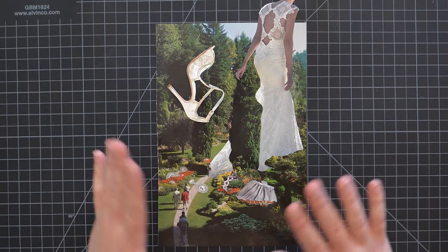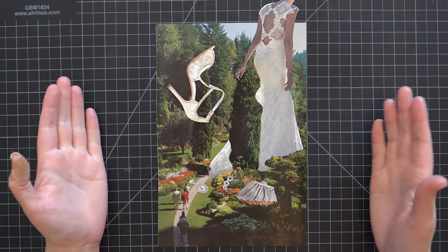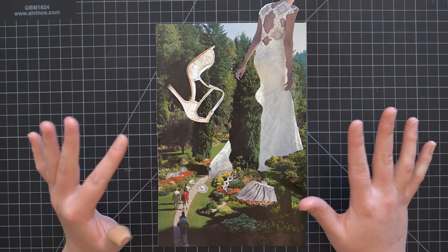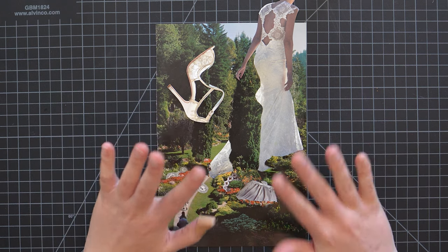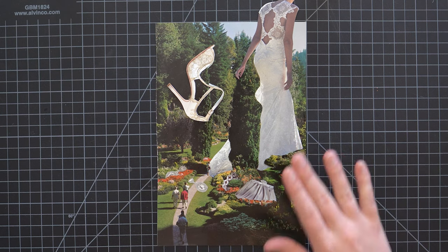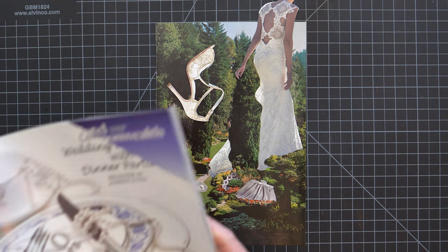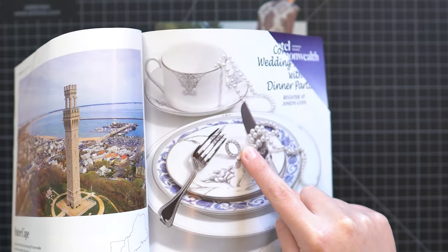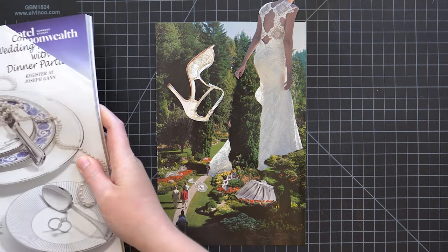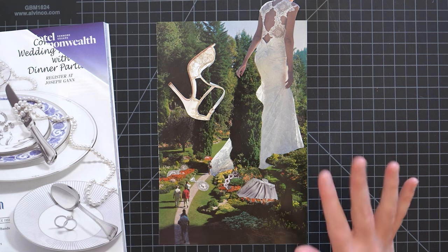I think this is coming along really well. If I'm being nitpicky, the shoe — which was the entire inspiration for this collage — does stand out a little bit too much, it's maybe a little bit too big, but I think I'm just going to be okay with it. I do not love the ring I found though, so I found a different ring that's a little bit brighter and a little bit smaller. I'm going to replace this ring with that one, and I think that's the only change I'm going to make. Let's change the ring out and see how we feel.